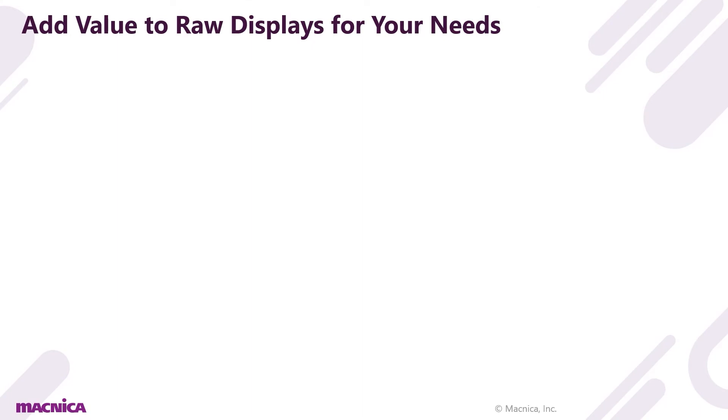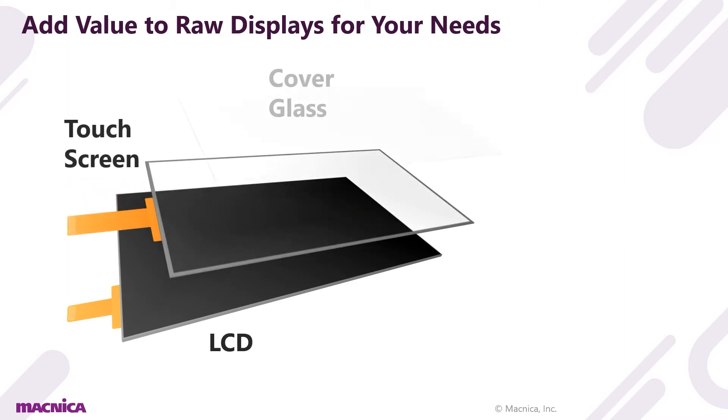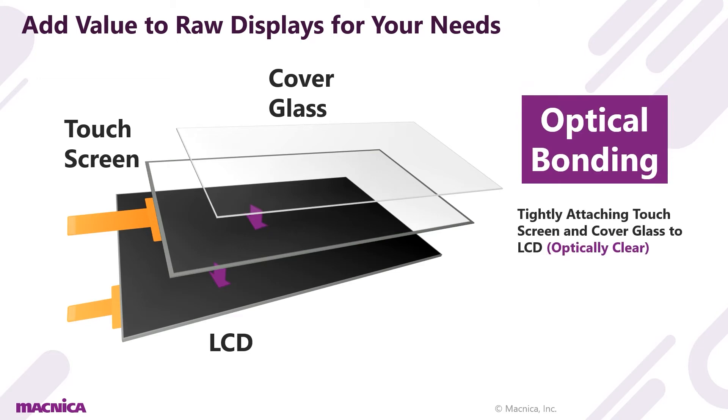Optical bonding is the term for attaching an LCD, touchscreen, and cover glass all together by using different materials and methods.